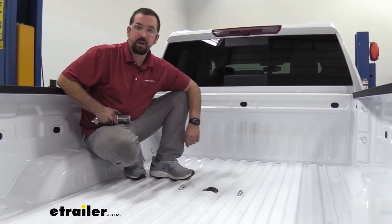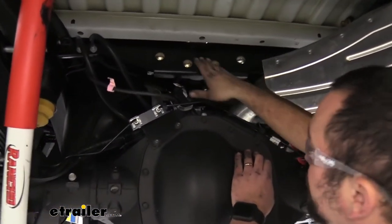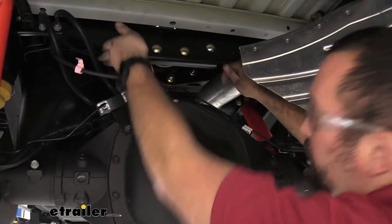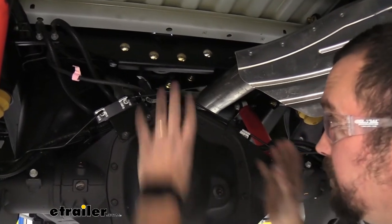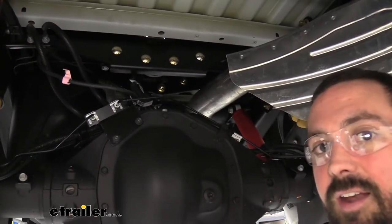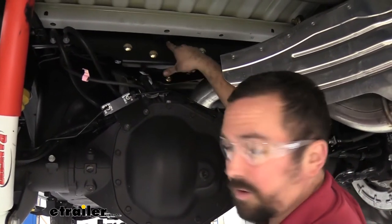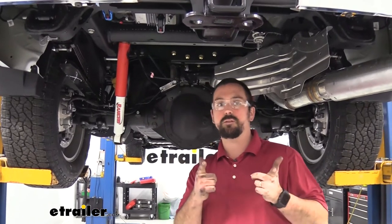Underneath the truck we can look at the components installed. The great part about this system is it's multiple different pieces — you have a left side and a right side bracket held together. Having multiple pieces is nice because it's easy to get them in place when you have a fuel tank and exhaust in the way. I was able to set some of these brackets up and work as I went, and you can do this with one person. Set aside an afternoon on a weekend — there's no cutting or drilling on the underside except for the holes through your bed; the rest is bolt-on installation.